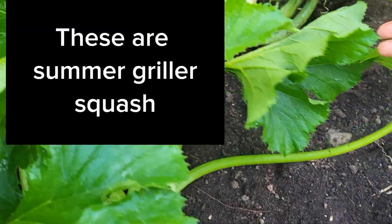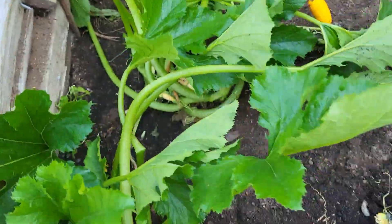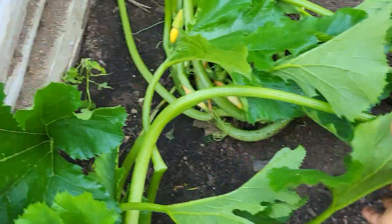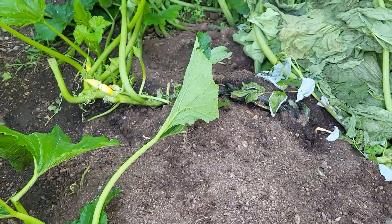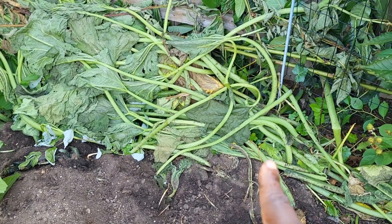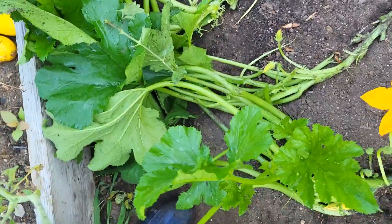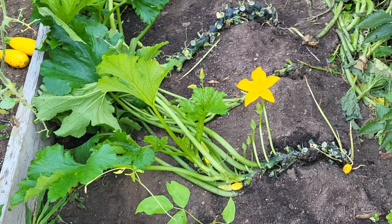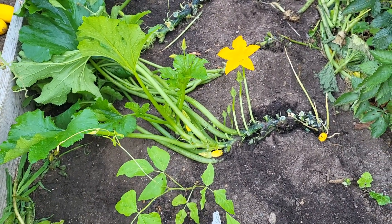If you want maximum production, you have to actually take care of your plant. I've gone ahead and cut all the old leaves and I just throw them right there. They will stay right there and rot, and give back to the soil.